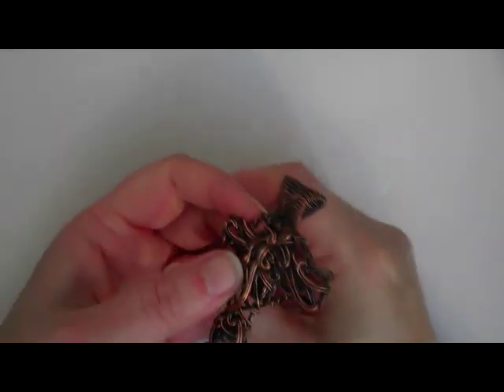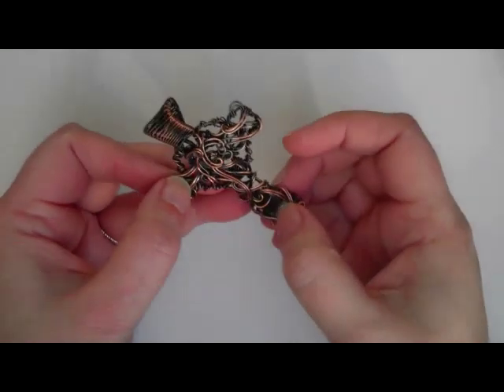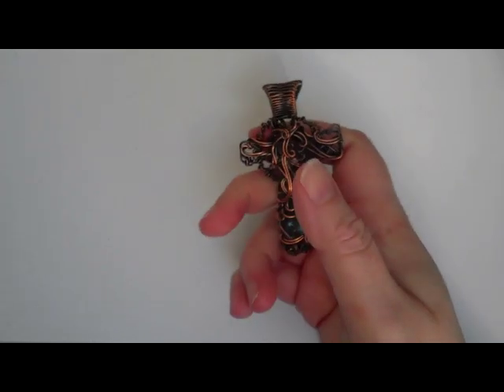So we're starting off with the wire, and I really want to work out how much you're going to use. This is one of the prototypes that I've made, and you can see it's got the gemstone in. It's got a bit filthy — hang on a minute.